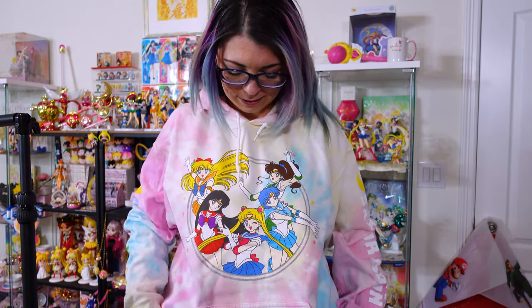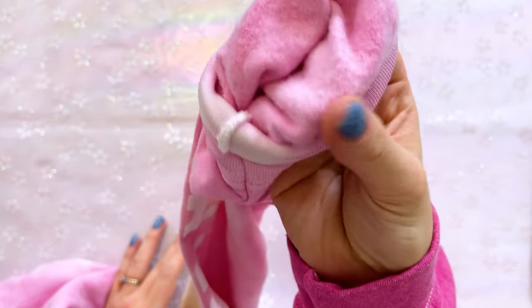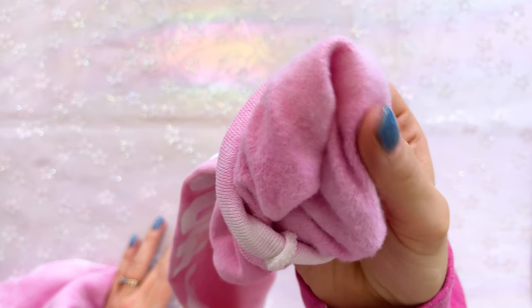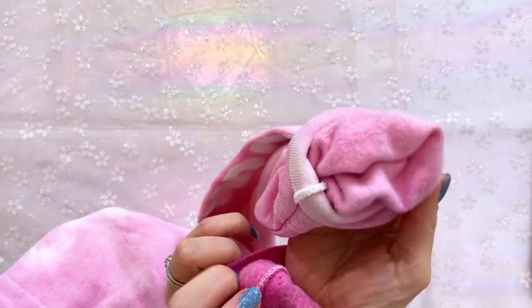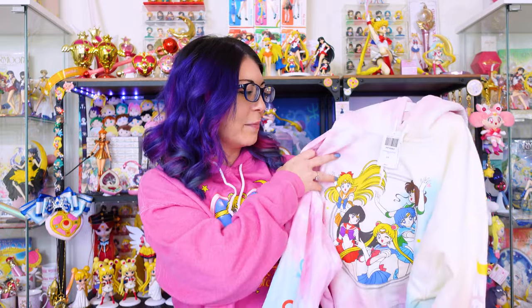The sides are also very adorable. We have a print of all of the planetary symbols on one sleeve. The other sleeve says Sailor Moon in English with a little crescent moon. This one also has a similar fleece fabric to the Forever 21 hoodie, but I kind of like the Forever 21 one a little bit more — it feels a little bit softer. So of these two, my favorite is definitely the one from Forever 21. If you like tie-dye, here you go; if you want a hot pink one, there you go.